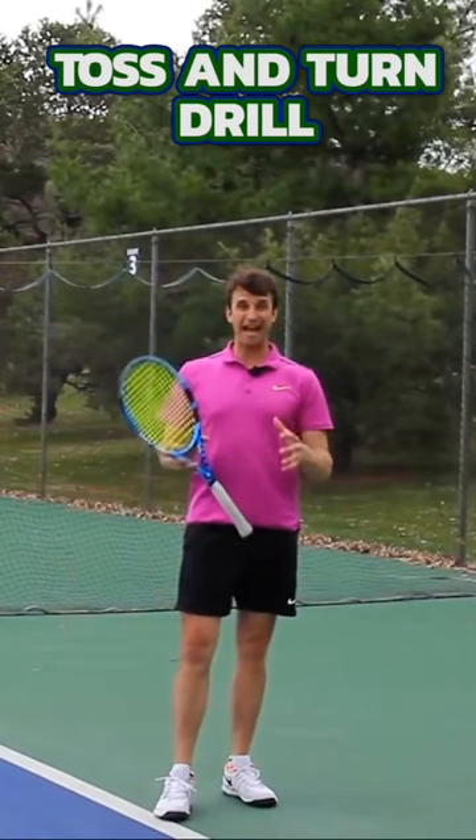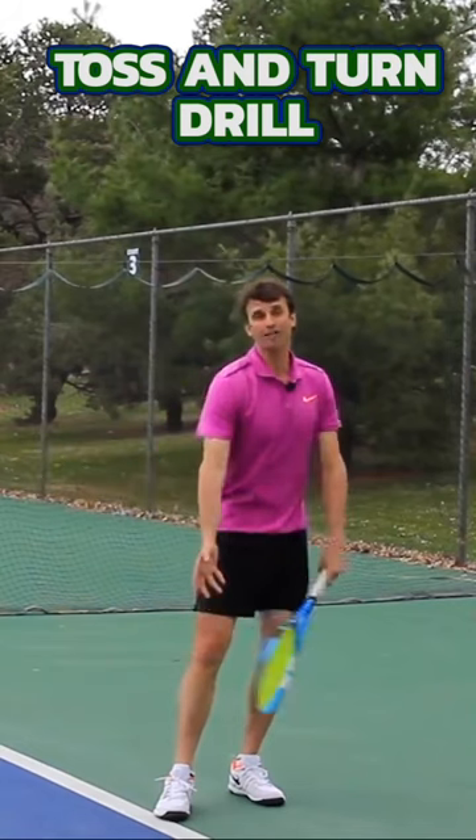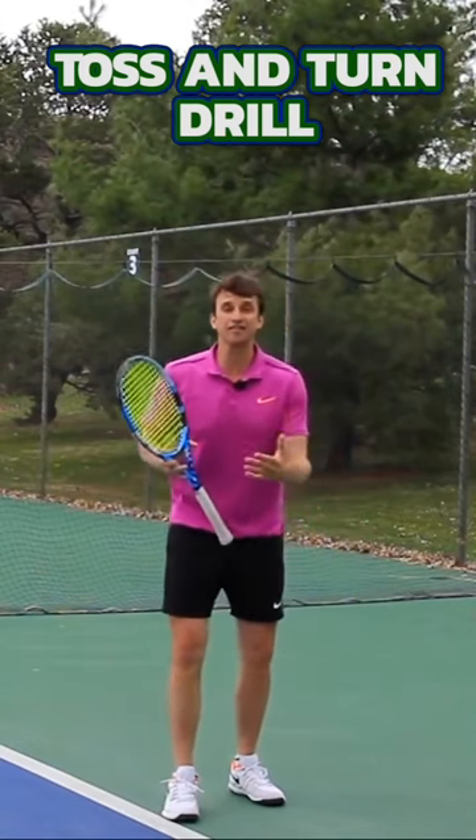One of the biggest problems that players have when they serve is they don't know how to toss and turn effectively and efficiently.